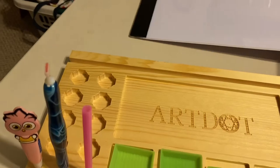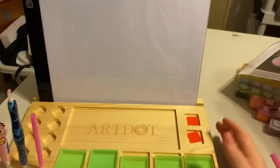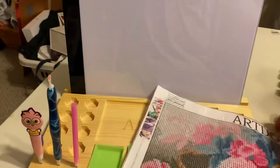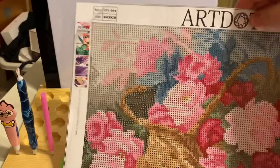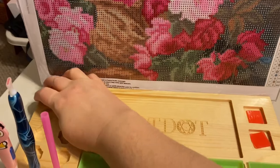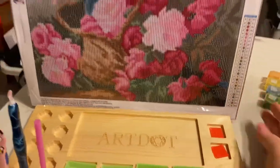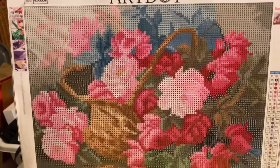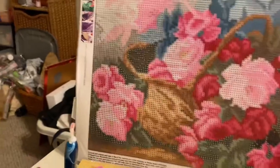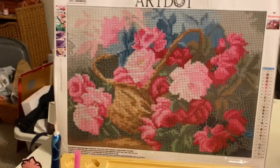I don't have an Art Dot light board, but I just have a standard light board and it just fits right in there in that groove, just like that. Then what you do is — I have one of my Art Dot diamond paintings — you can just sit that right there in front of the light board and turn your light board on if you need it, or you don't need to turn your light board on, and you can just work just like that.